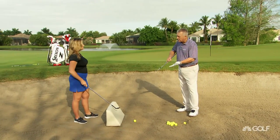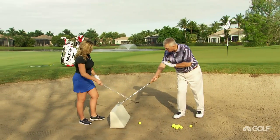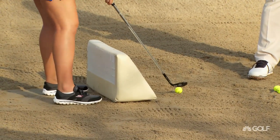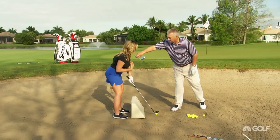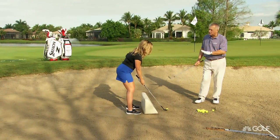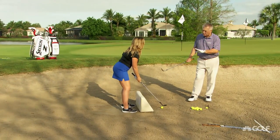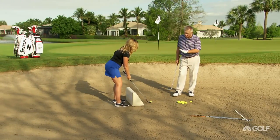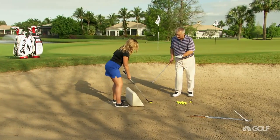So we take the most lofted club, we open the club face quite a bit, and we aim the plane to the left. If you'll just set up for me — the plane is aimed to the left, but you are parallel to the plane. Now if someone just used the target line as reference, everything looks open. But you don't actually feel open, do you? No, I don't. The face is open. Stand square, aim left.